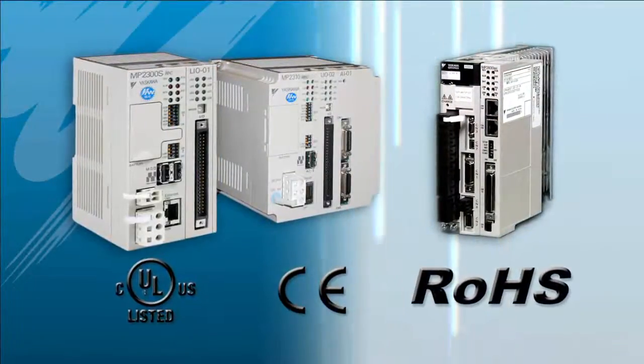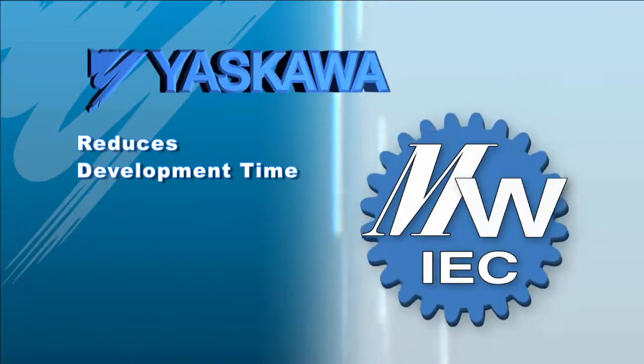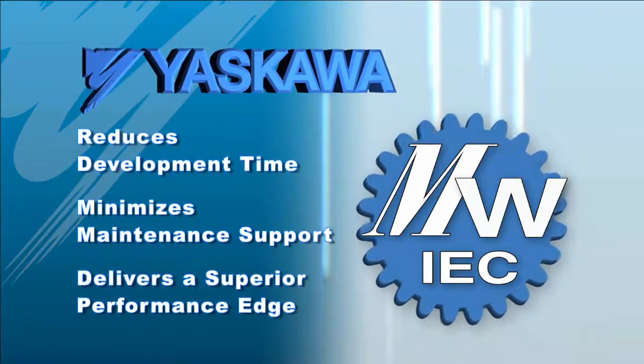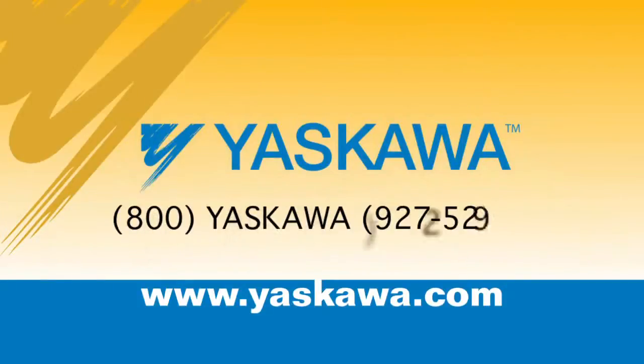It reduces development time, minimizes maintenance support, and delivers a superior performance edge. Visit yaskawa.com for detailed product information or call 1-800-YASKAWA.